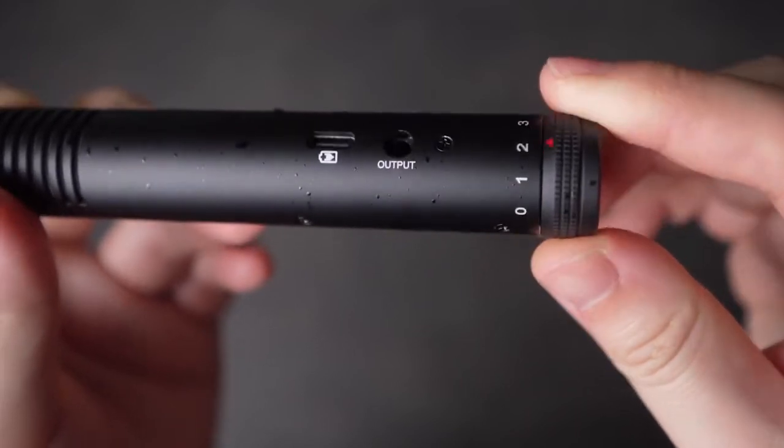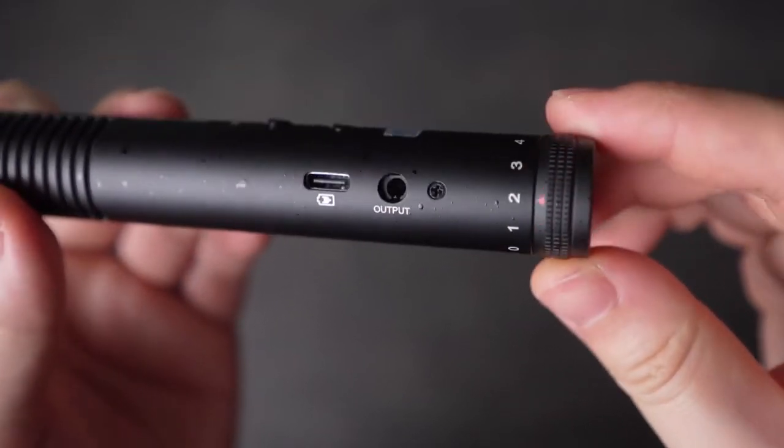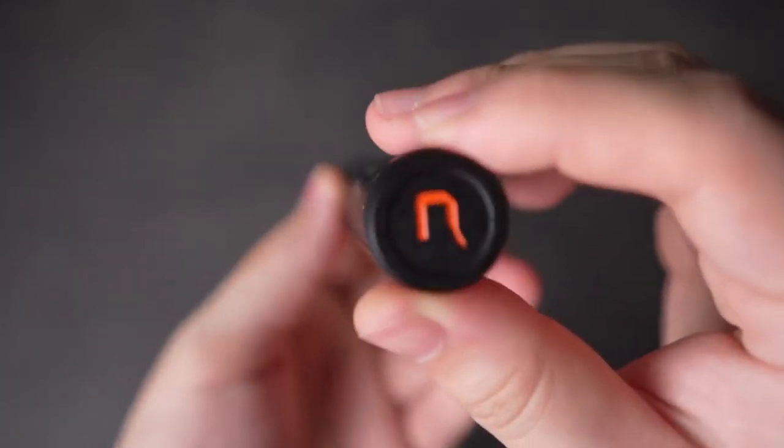The internal battery is rated for 60 hours and you can charge it and use it at the same time. At the rear of the mic there is a stepless gain control so you can adjust volume on the fly, and this dial turns smoothly with little resistance.